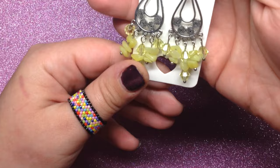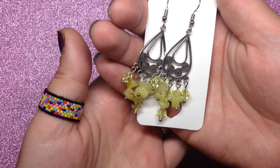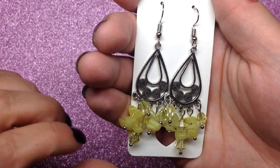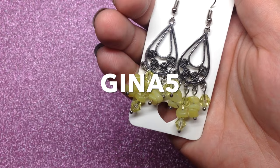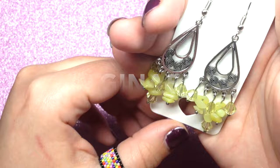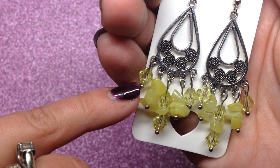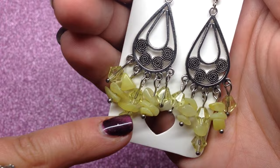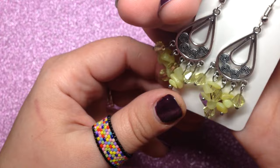So without further ado, let's go through what I made — three pairs of earrings, three bracelets, and four necklaces. The first item is the gemstone chip earrings. These are made with natural lemon jade that came in the set. The link for that gemstone set is down below at $16.99 on BBCraft.com. I also have a coupon code below — it's GINA5 — which saves you five dollars off a forty dollar order. These are basic chandelier earring findings, and I paired them with some Swarovski crystals in a beautiful light buttery yellow color that went really well with the lemon jade.